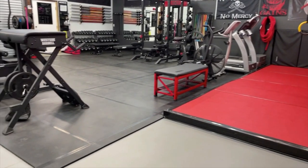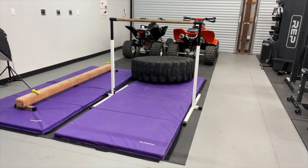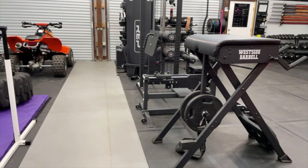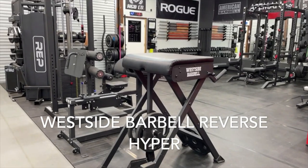The kids have their gymnastics stuff set up over this way, and a couple of our quads are being stored over there — little toys. And here's the reverse hyper from Westside Barbell, which you're probably familiar with.